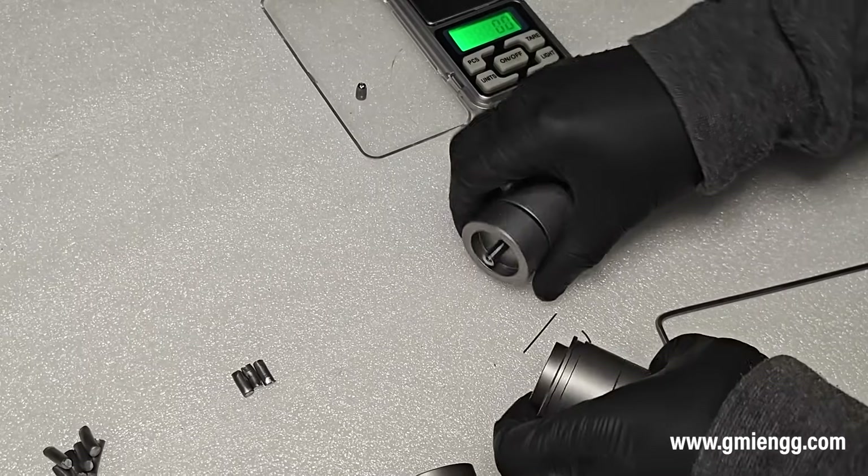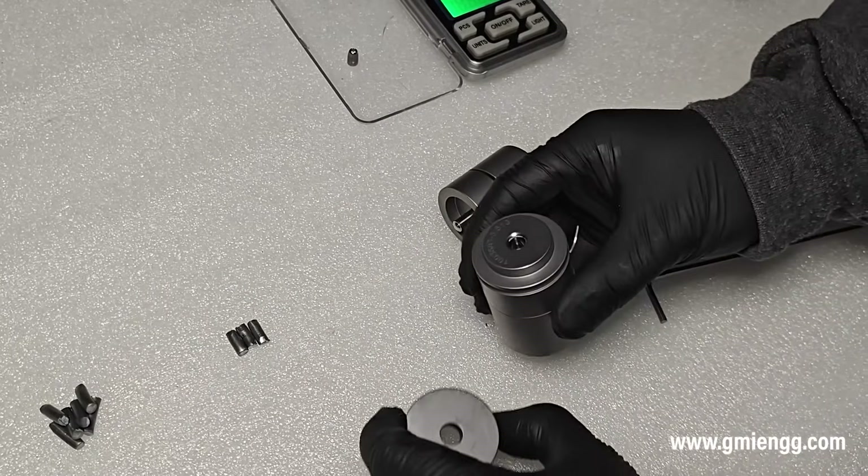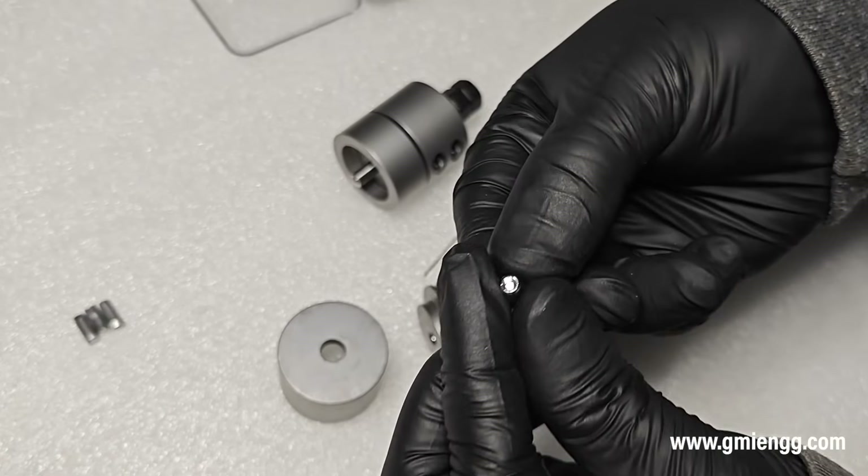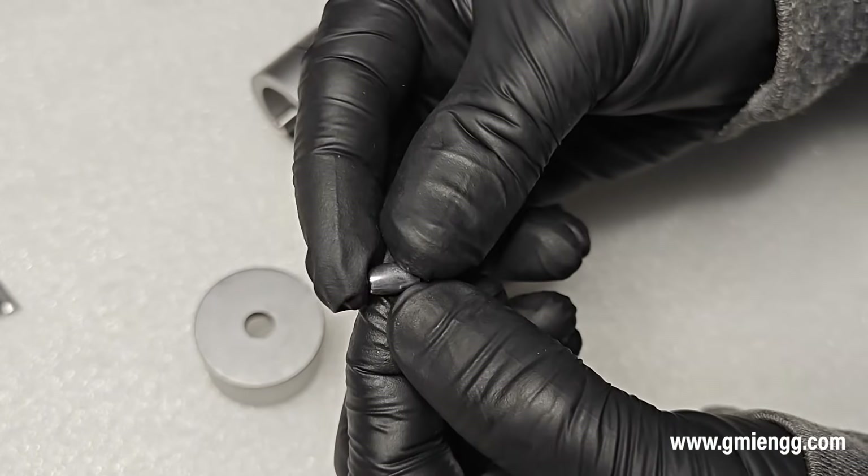You can get a lower grain size if you set the guide to the lowest position. Do not forget to lock the split guide before swaging so that the adjustment and grain size stays the same.